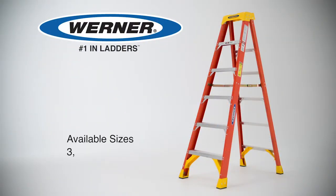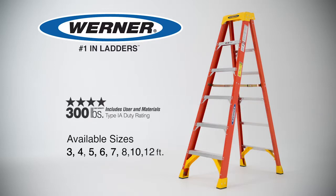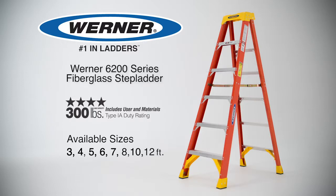Available in 3, 4, 5, 6, 7, 8, 10, and 12-foot heights. Built with a 300-pound load capacity type 1A duty rating, the 6200 series is ideal for heavy do-it-yourselfers and professional contractors everywhere.